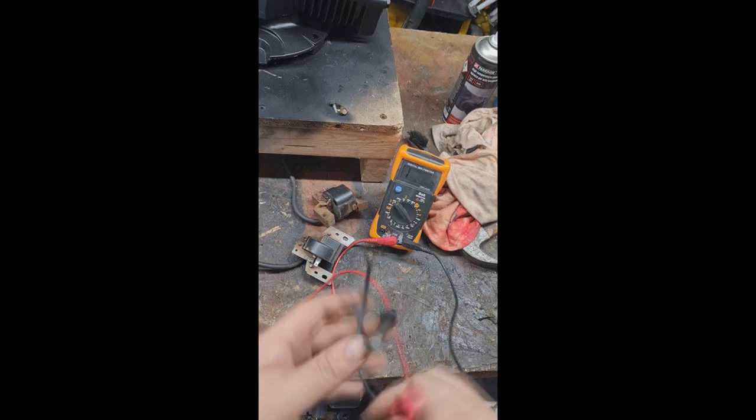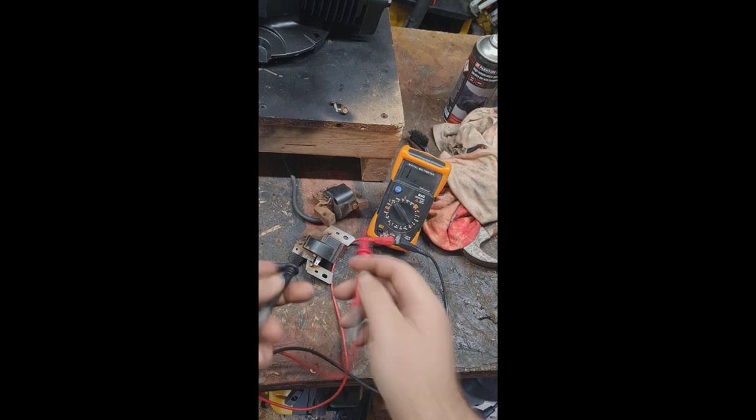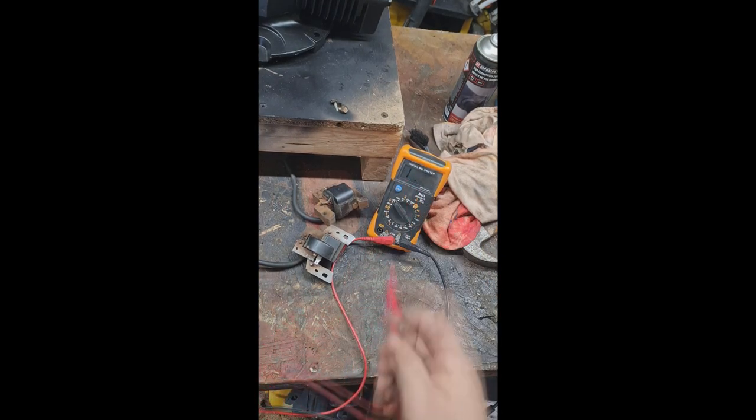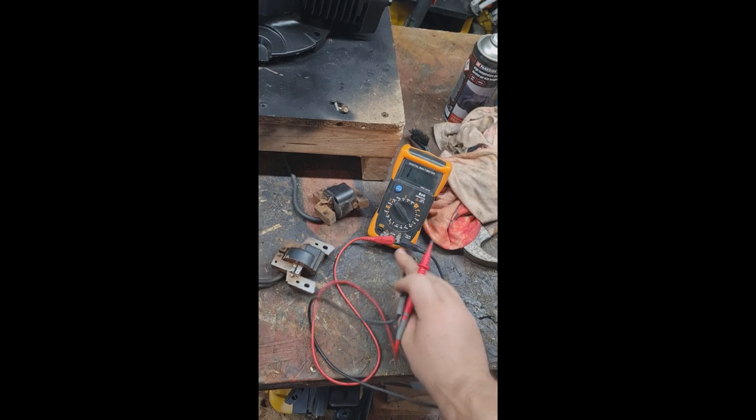Welcome back to AJP Guarding Machines. This is just a quick short on how to test your coils and see if you've got bad coils. As you can see, set the multimeter to 20k — down to there.